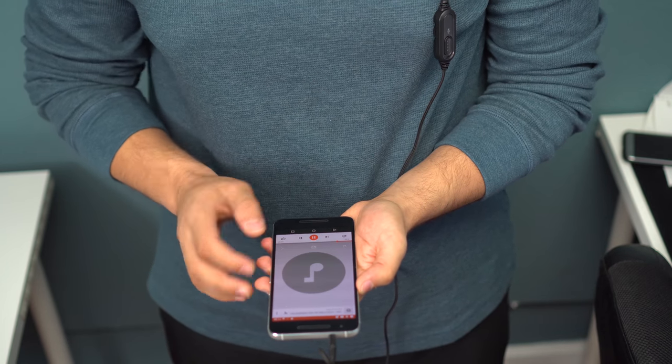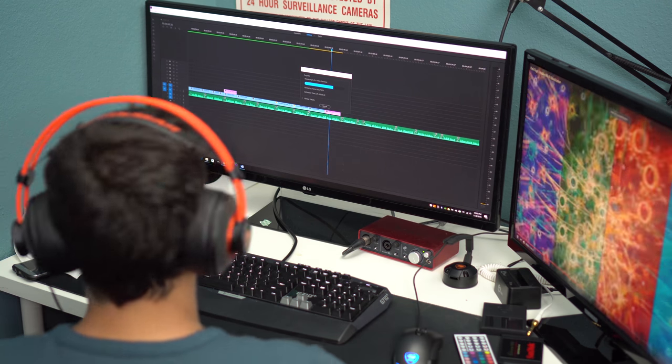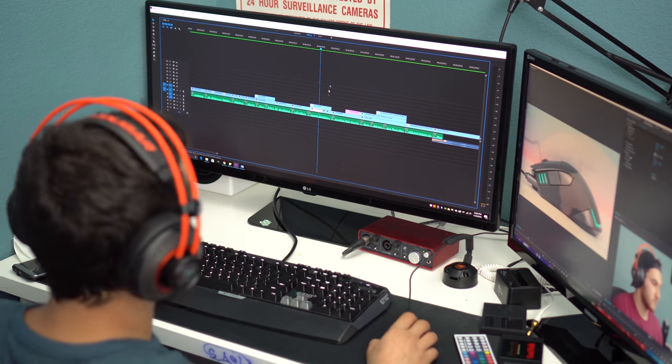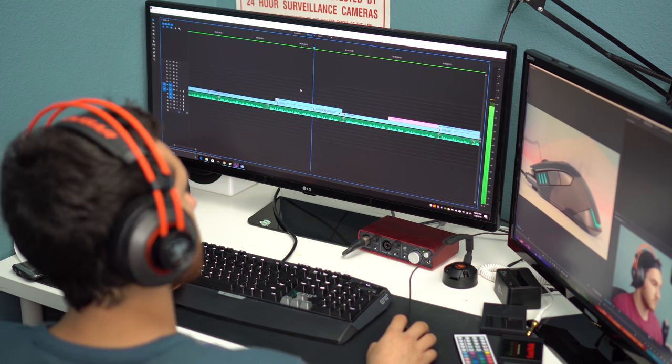The sound quality of the headset lacks punch in the bass, the mids are a bit mushy, and the highs aren't quite there either. But when I stopped analyzing the sound and just enjoyed the experience of gaming and listening to music, I didn't notice the shortcomings. After all, I'm no audiophile.